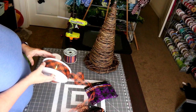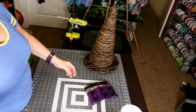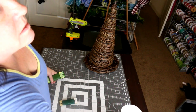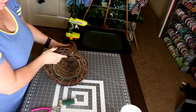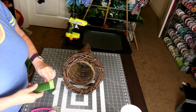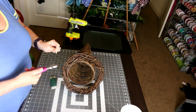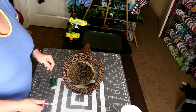We have spider webs, pumpkins, and cute Halloween colors, so I think we're going to have a lot of fun. Now let me get started with the first step. You're going to need some floral wire — I'd use the thicker floral wire. I'm going to turn this sideways so you can see. I'll cut pieces; I think I'll need about six inches — I want them long enough to work with.